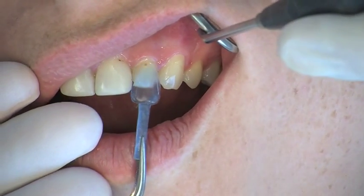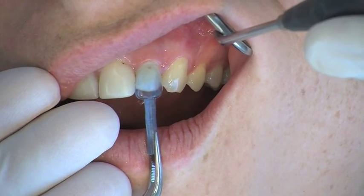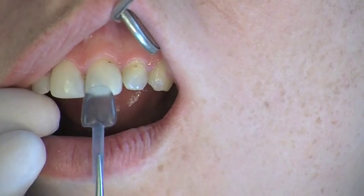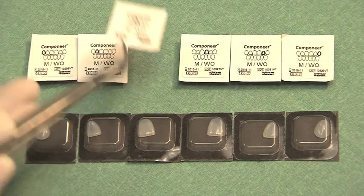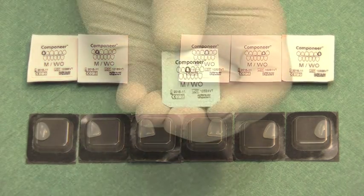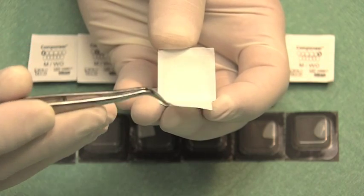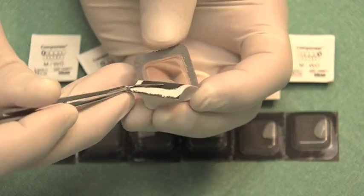The shape and size of the Componeers to be placed can be determined by using the contour guide. The shapes match the corresponding Componeer perfectly. The Componeers are individually packaged, and the sheet on the reverse side serves for patient documentation. The Componeer is removed with a pair of tweezers.